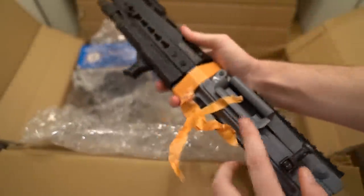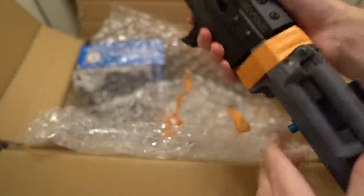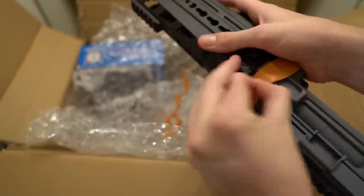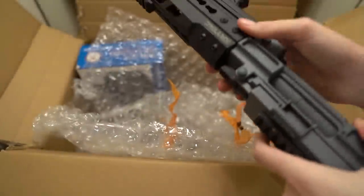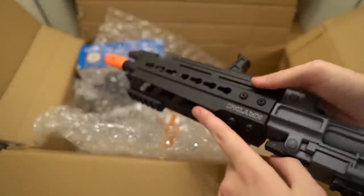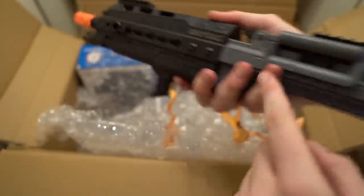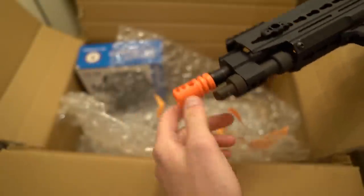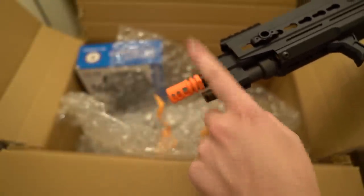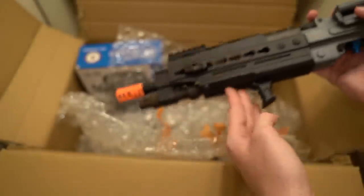This is kind of cool — let me take off this tape for you guys. First up we got a cool double-tone look. We got a black keymod rail right here, and then this is like a silver upper, which is kind of cool. The orange tip comes off, so I'm gonna pop a tracer on here and do some awesome full-auto shooting at night. Make sure to stay to the end of the video to watch that.